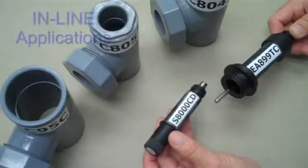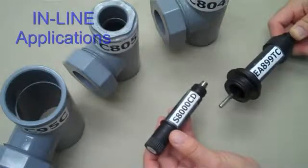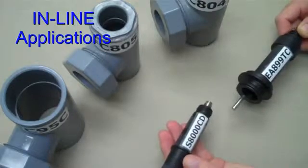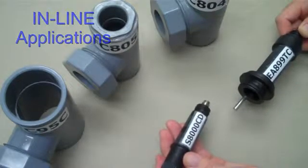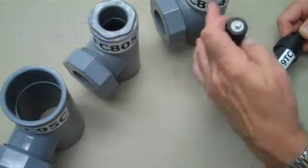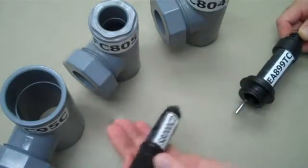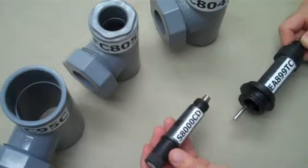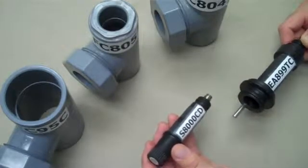The S8000 platform is widely used for in-line installations as well. Low-cost CPVC flow cells permit in-line installation. Flow cells are available in several sizes, from ¾ inch all the way up to 2 inch, with several other intermediate sizes available as well. Select the flow cell that suits your piping requirements.